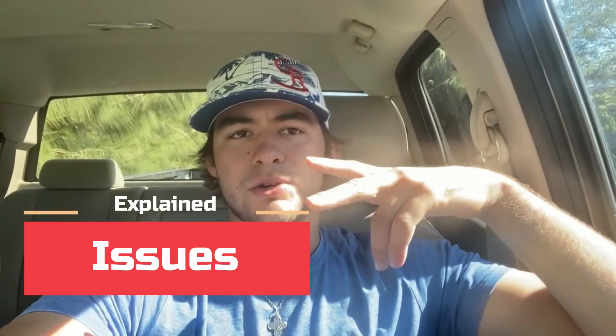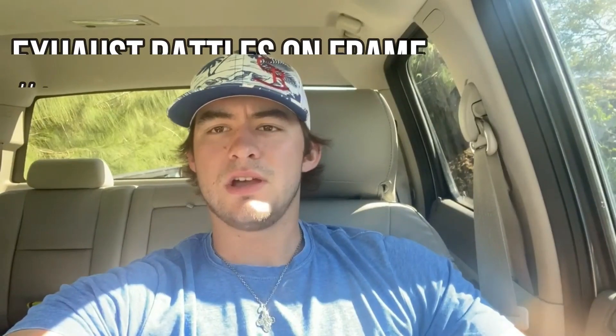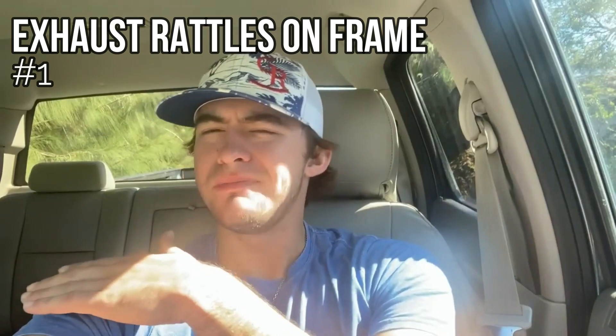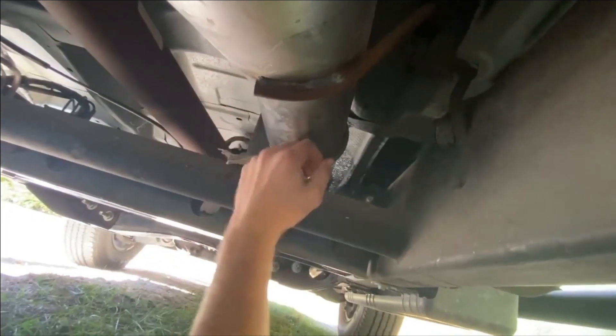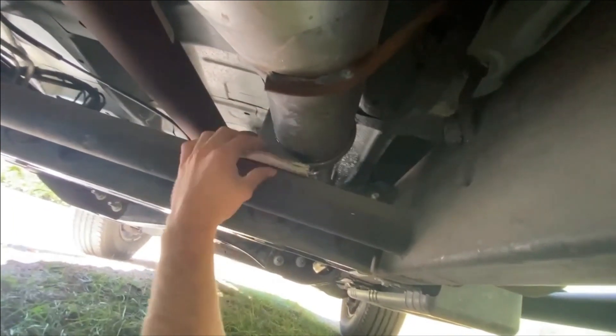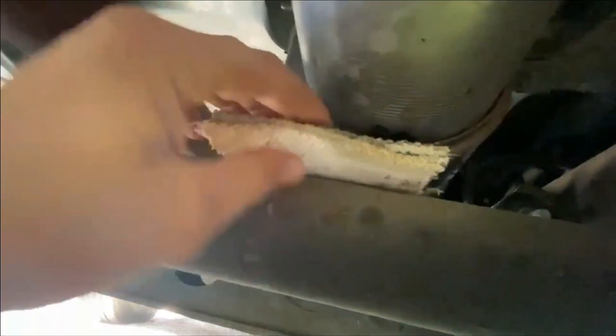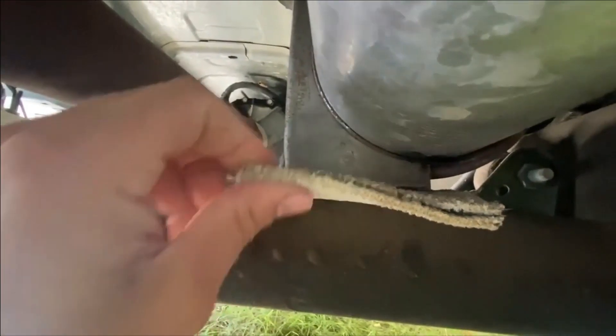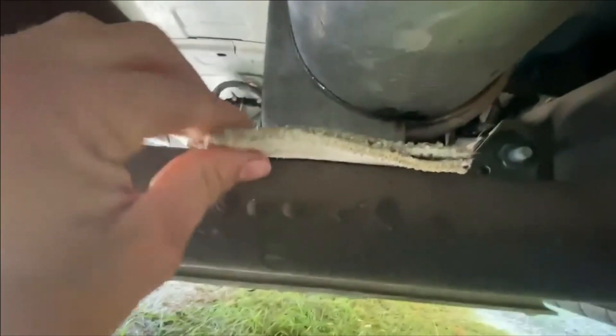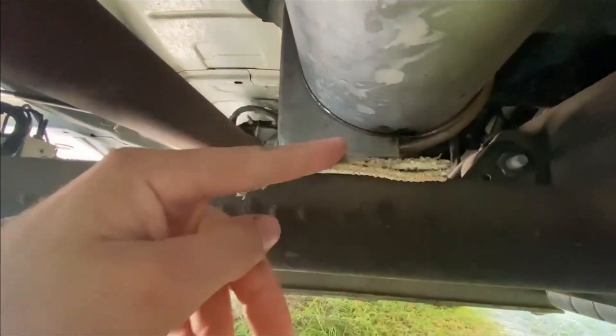The two problems I ran into during the installation: the exhaust, as it's going through mid to the front of the truck, was hitting on the bottom — hitting this frame right here. There's asbestos cloth, folded over, two sheets, right between the clamp and the frame. It's not going anywhere, it's solid. That definitely fixed it and it hasn't rattled since.